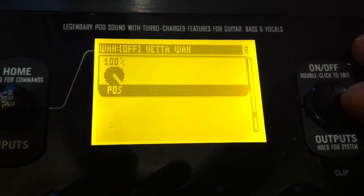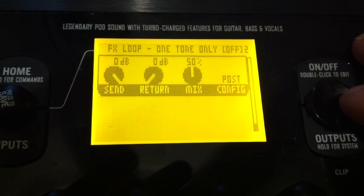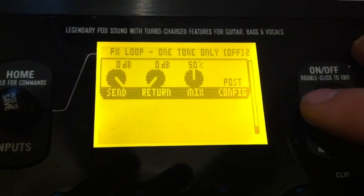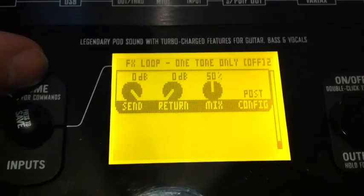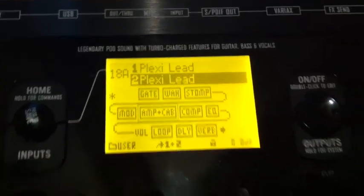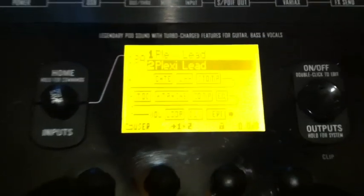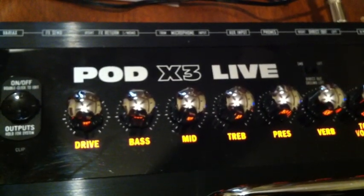And there's the wah setting, volume pedal, and all that. Okay, click back out there. Alright, that's his channel 18 Plexi Lead on the Line 6 X3 Live.